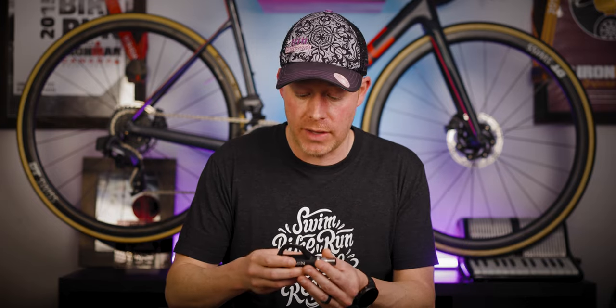Those are my initial thoughts on the Garmin Rally RK200 power meter. I personally think it's super cool that Garmin is expanding their lineup past just the Look style pedal bodies, and I really think it's going to make a lot of off-road cyclists happy to have more options. As always, get out there — swim, bike, run, rinse and repeat. We'll see you on the next video.